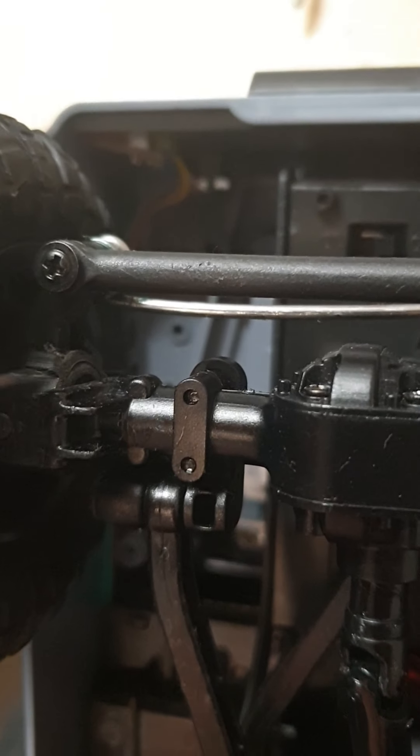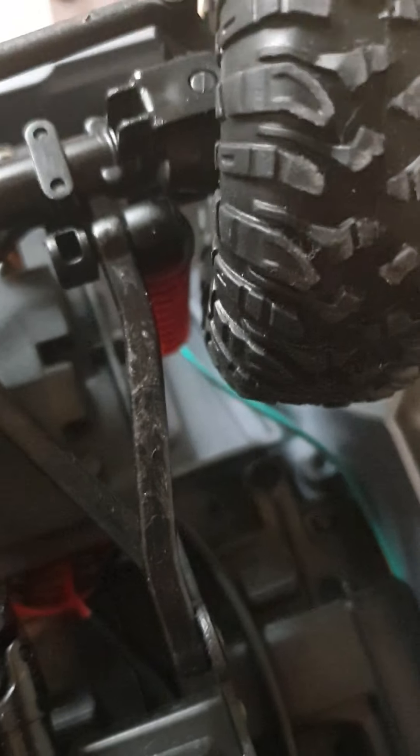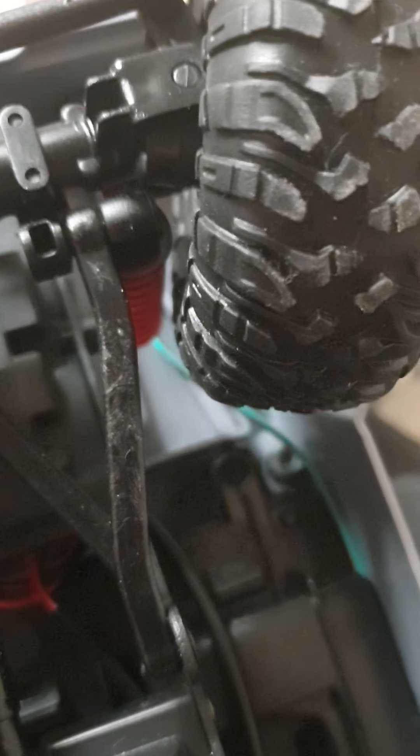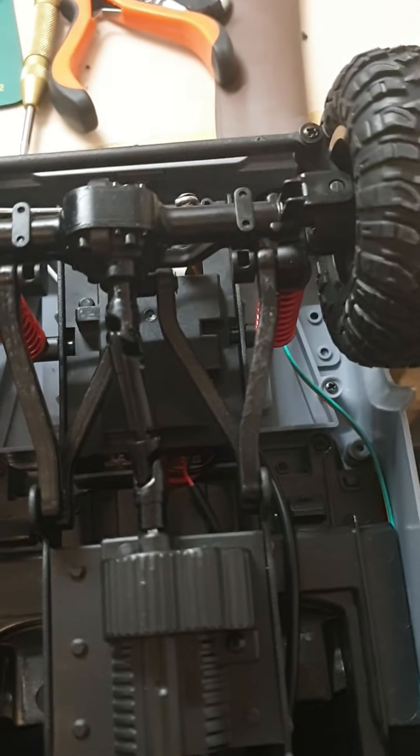You can see what I filed away — there's almost no clearance left. This is the maximum I could do because the wheels would rub against the suspension. There's a little play in the wheel so it just barely doesn't touch. Filing it down resulted in way more movement in the front wheels, and I think it cut the turning circle in half.